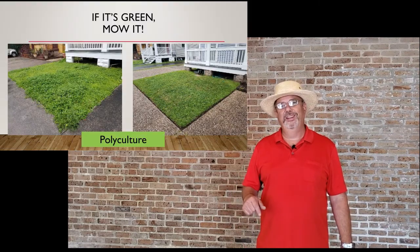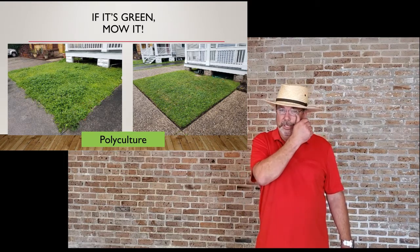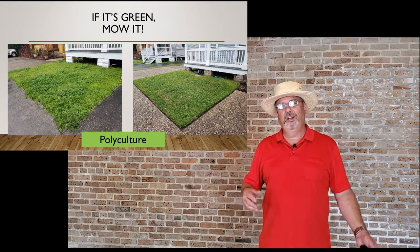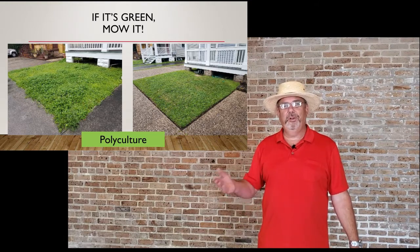One of the things that we like to say around here is if it's green, mow it. Dr. Jeff Beasley, the turf specialist at LSU, actually used the term 'polyculture' the other day to describe basically a lawn full of weeds that looks okay because you mow it and keep it all nice and neat.